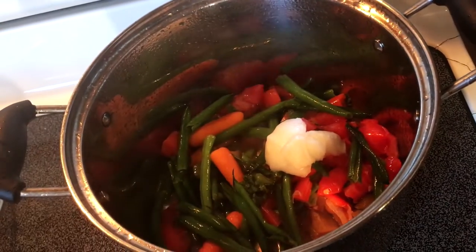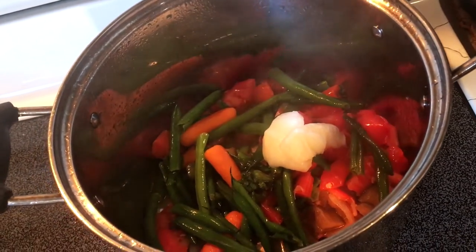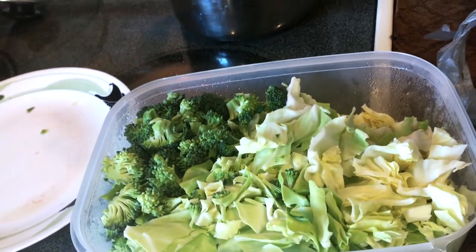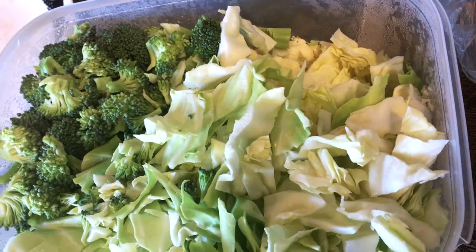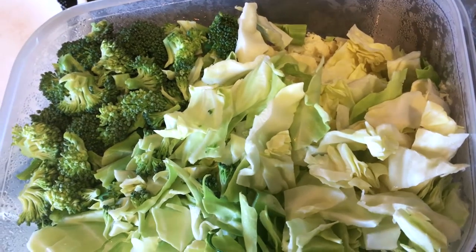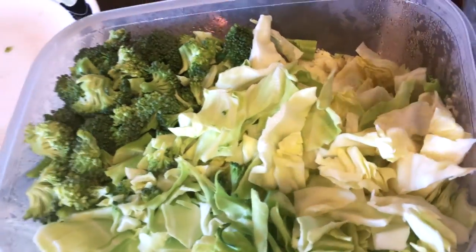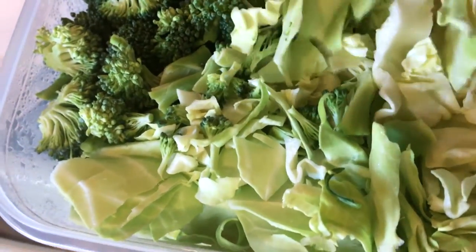I just added my vegetables — tomatoes. And I'm going to add my cabbage, the broccoli, and some of this — not celery. I forgot what the name is, I'm having a brain fart.